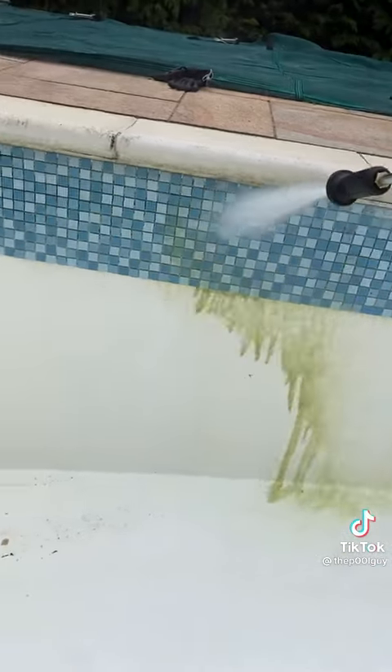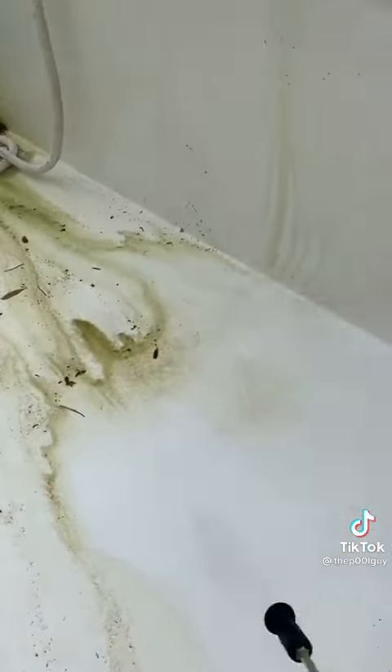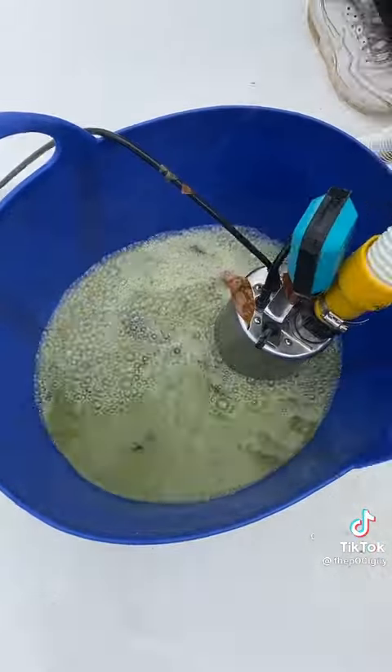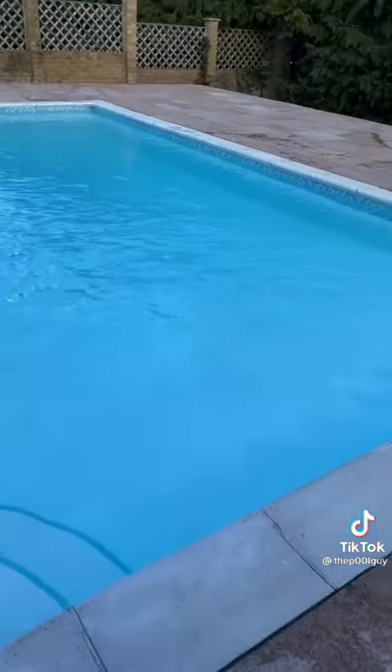The tile band is gonna be re-grouted as well — it's got like no grout in it anymore. Moving out the last bits, emptying that into a bucket and letting the pump pump it away. And that's the pool all cleaned out — let's get some water in there. Now it's ready for the summer.